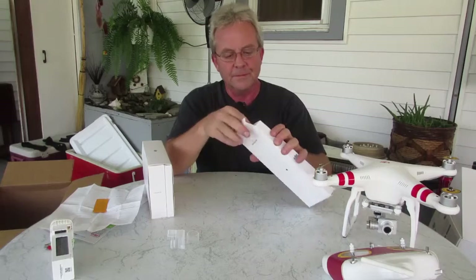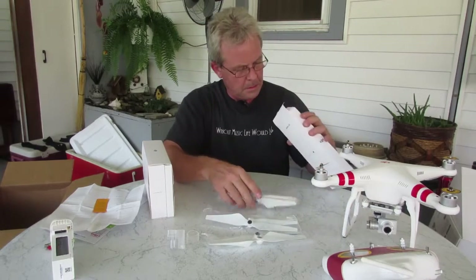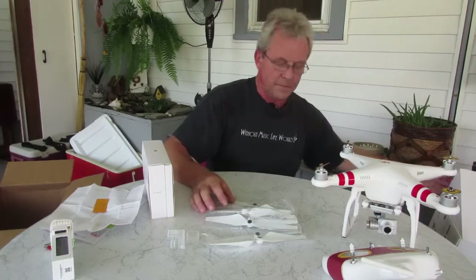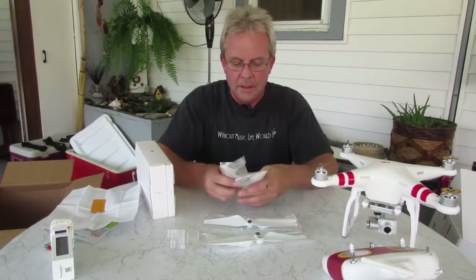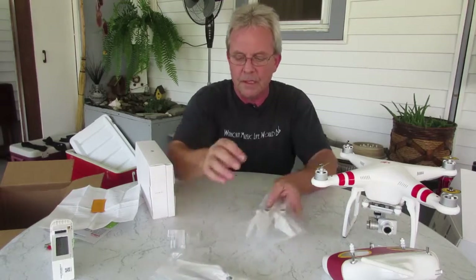Propellers — looks like we have two full sets. Silver and black, two full sets of propellers. That's good.